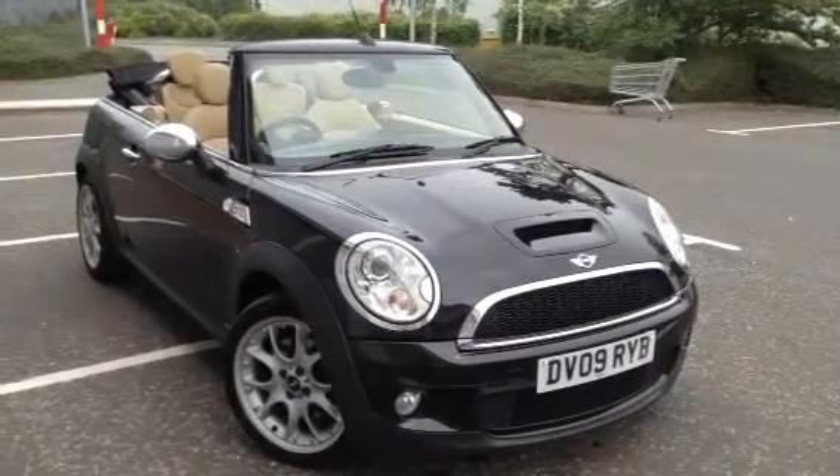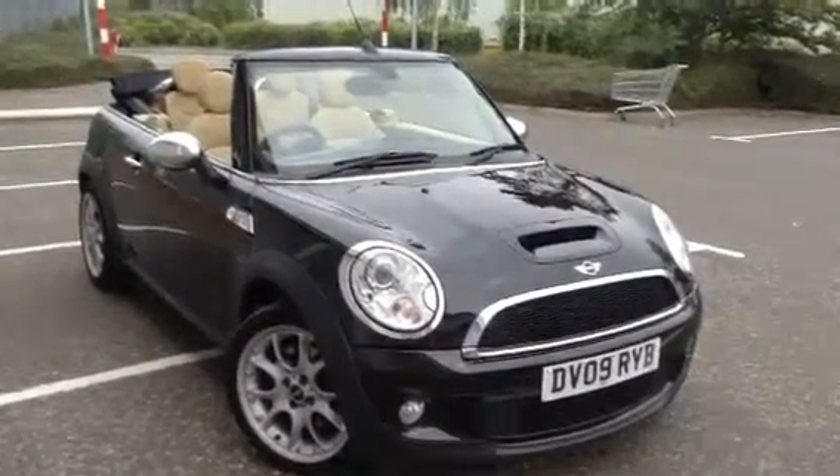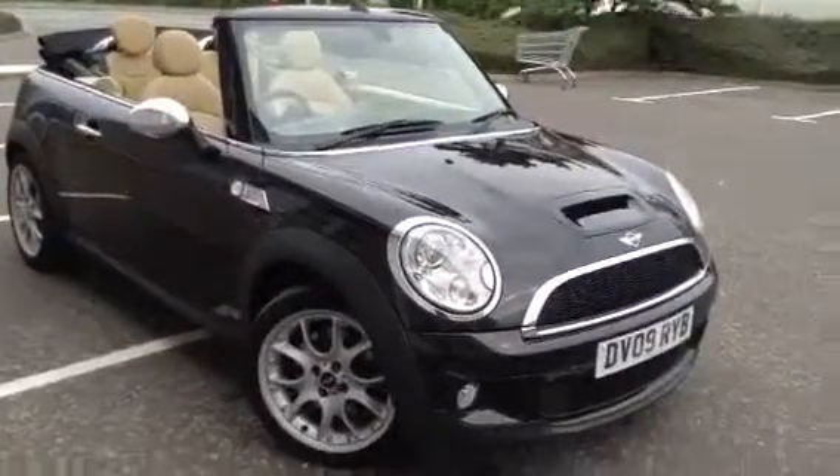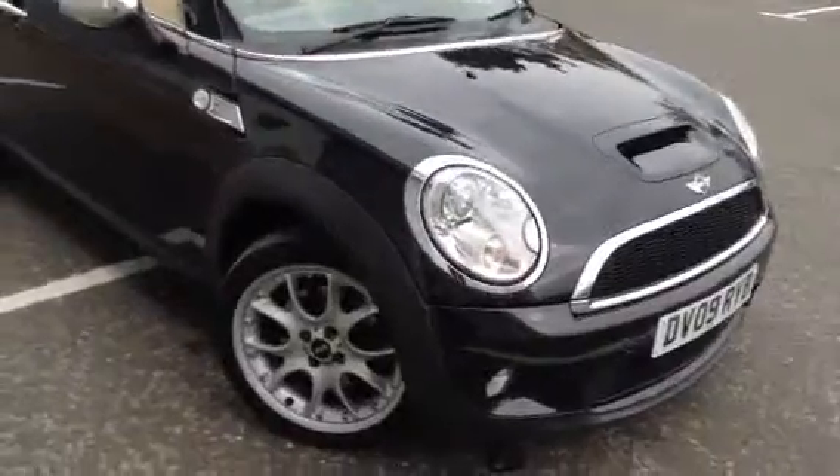Here we have a very nice looking 2009 Mini Cooper S Convertible in Midnight Black with the beige leather interior. It's a nice looking car as you'll see throughout the video.